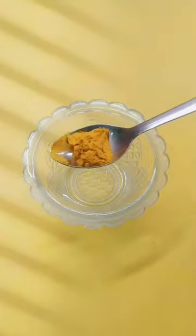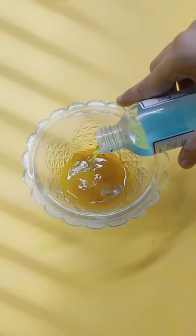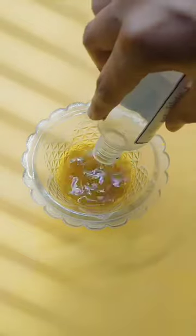Now we will make a paint for this ink. I have got turmeric powder and hand sanitizer, but I realized I have finished the bottle.